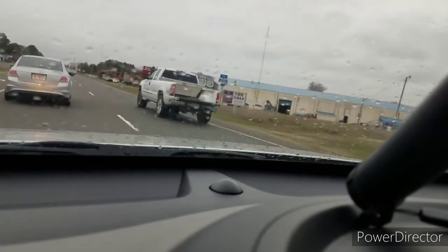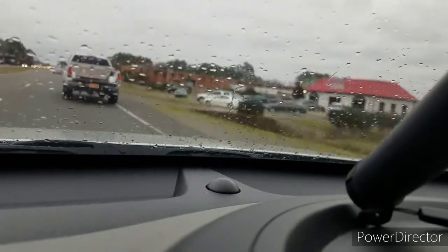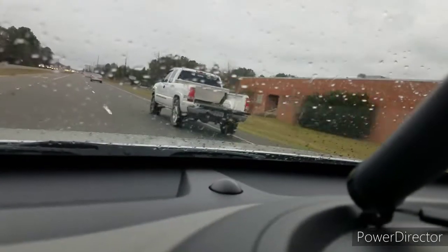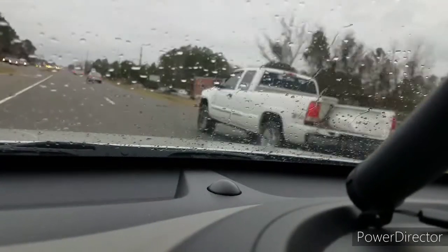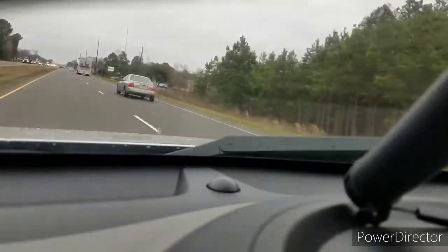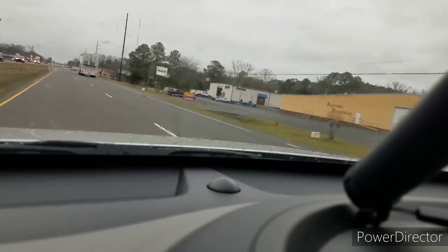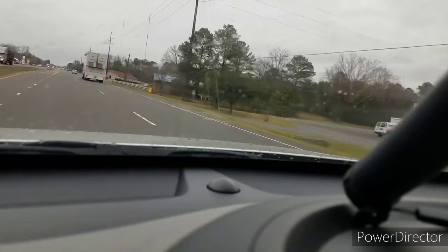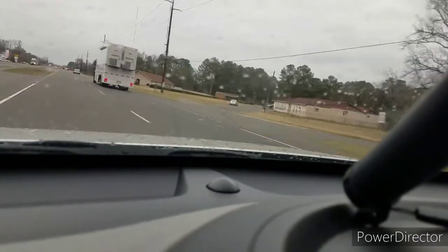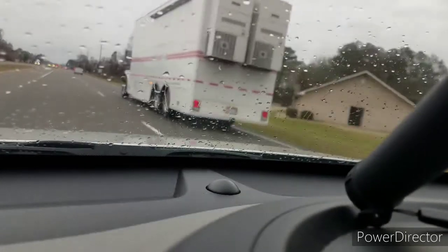Okay, you are getting on my nerves, let's go. Don't be in the zoom zoom lane if you're not gonna zoom zoom. Well, that's all I've got for this morning — maybe something funny will happen today so I can tell you guys all about it when I get off work. One can hope. All right, have a good day, let's talk to everyone later.